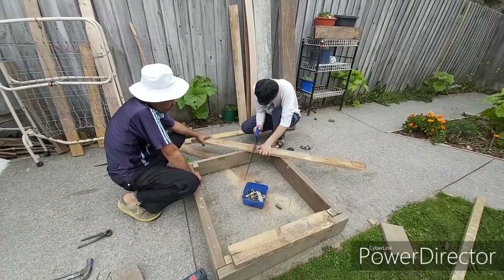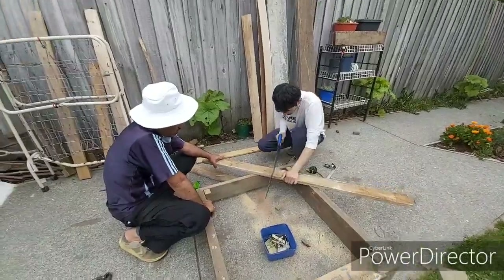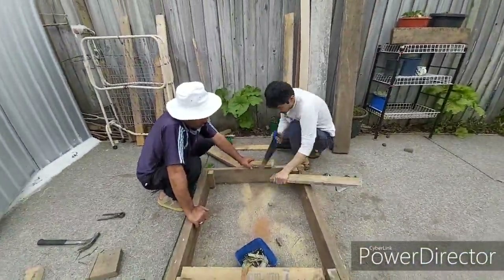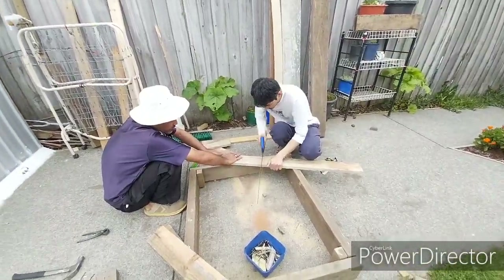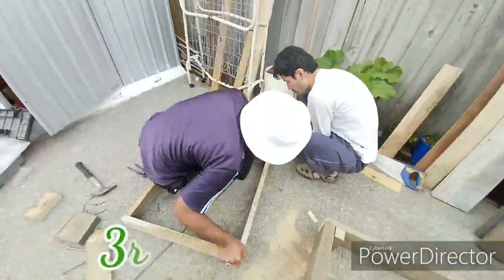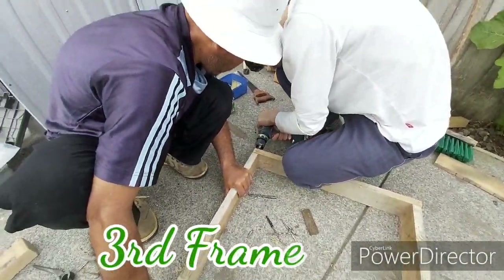This is the last one. Now I have to use the same tool. I will use the tool to finish this side, and the other side will be closed.